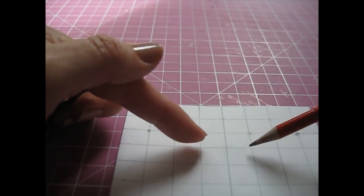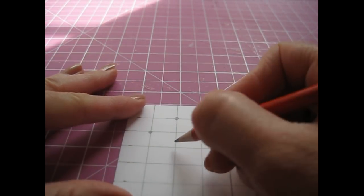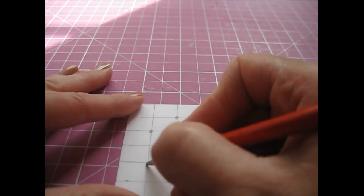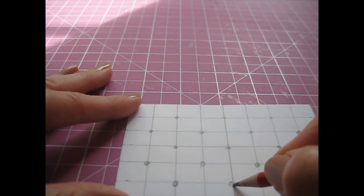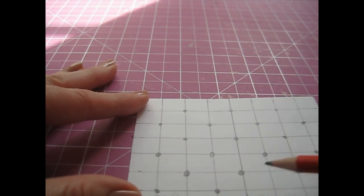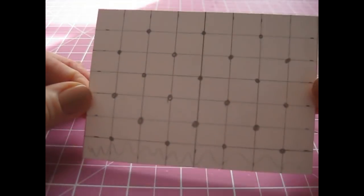Starting along the top line, do a little dot in the centre and then in the centre of each half — so you've got three dots along the top line. Then come down and do one on every other line, working in a pattern of three and four alternating rows. This is going to create those lovely diamond shapes you see in buttoned upholstery.